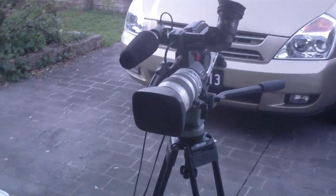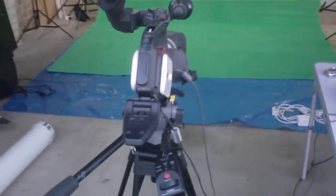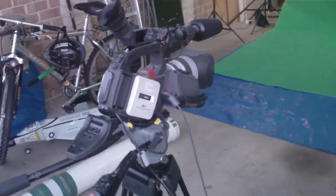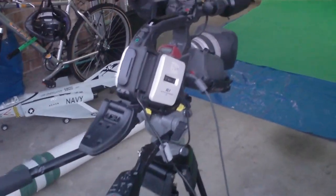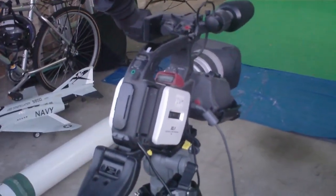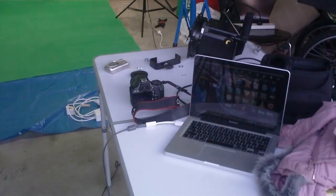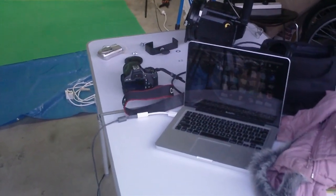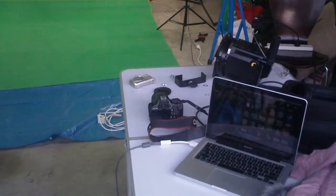My video camera is set up here — yes, it's set up outside, in fact it's set up in my garage. This is not my standard video camera, it's my old XL1, and the reason I'm using it is because it has a firewire output so that I can run firewire into my laptop and have a look at stuff as it's going. I'll show you what I mean in a moment.